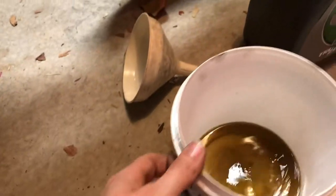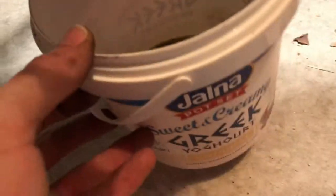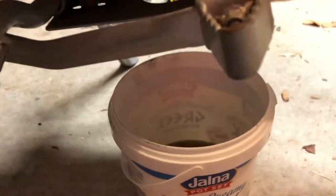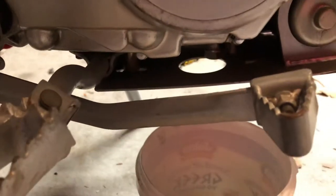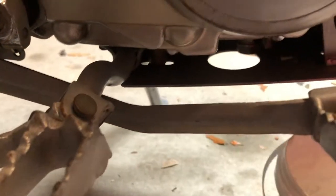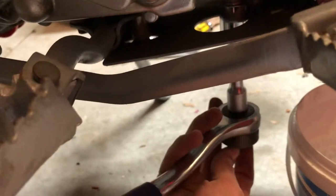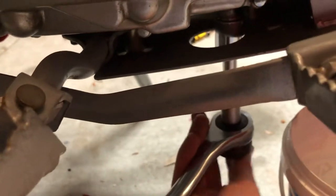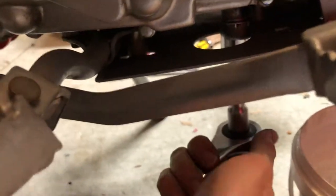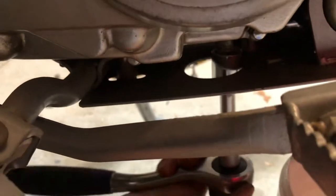So we're just going to put our oil container under there. We've got to get enough clearance to get the socket in here. Lefty-loosey, righty-tighty — just going to crack that, shouldn't be too tight.